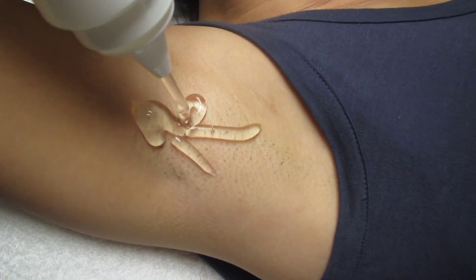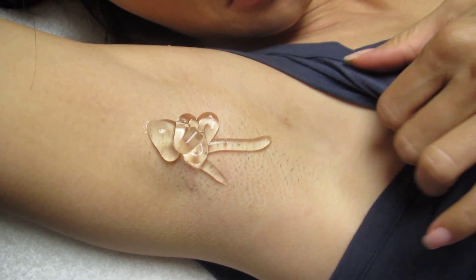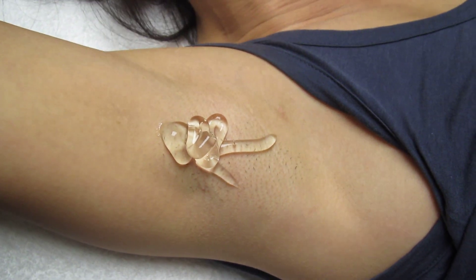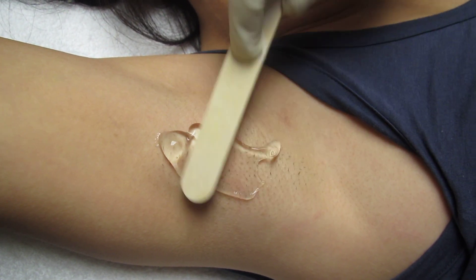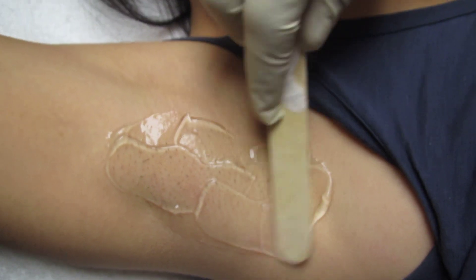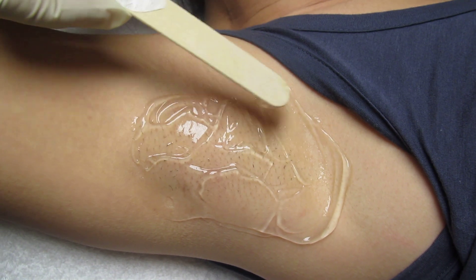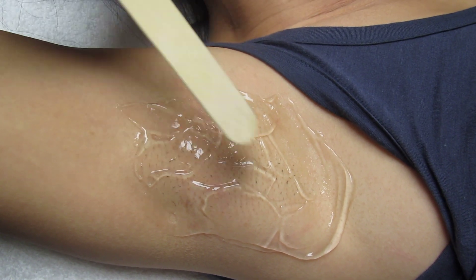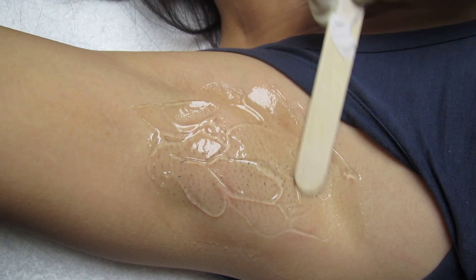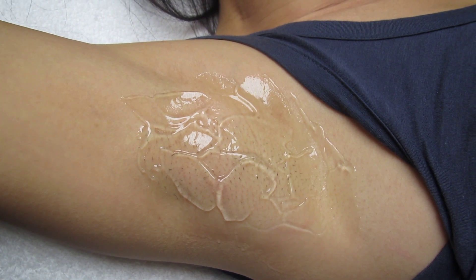The process starts with applying cooling gel. The purpose of the cooling gel is to minimize heat dissipation — it's soothing to the skin and cools it down, because the heat definitely creates some sensation. On a scale of one to ten, the pain you'd feel is maybe two or three. It's very tolerable.